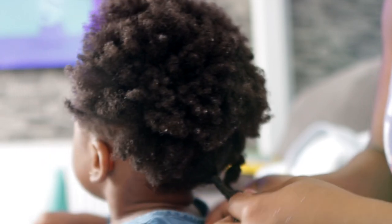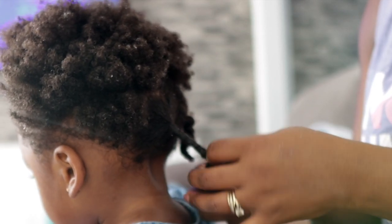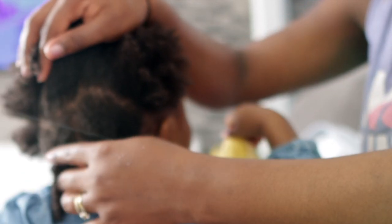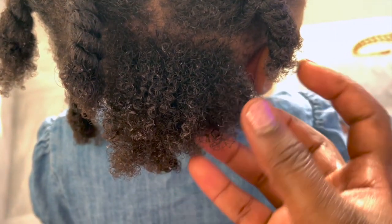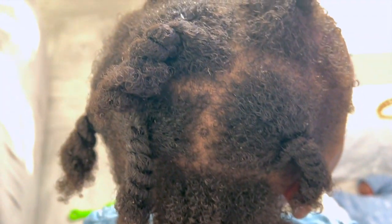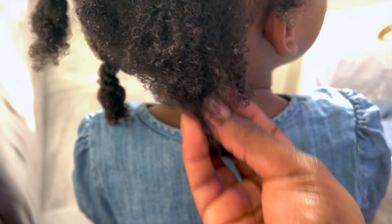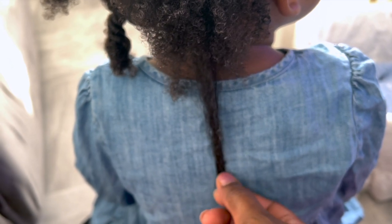I used to use the Cantu Shea Butter Leave-In Conditioner for her hair, but I found it was really drying her hair out and leaving quite a lot of buildup in less than three weeks. So I stopped using it and just used my butter on her hair, and that is absolutely fine — the moisture is still there and I'm not getting as much buildup. This is what her hair looks like after it's been detangled. You can see her curls are popping and her hair is really well moisturized. I really didn't need any extra leave-in conditioner — just the conditioner from the wash plus the butter was enough.